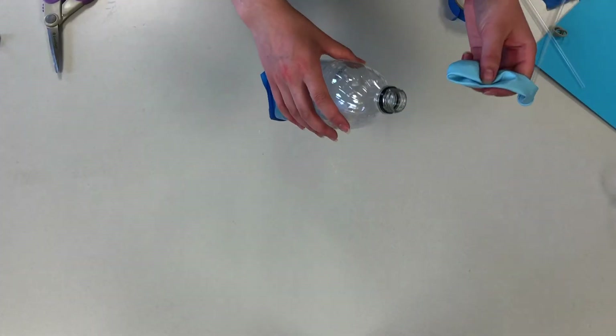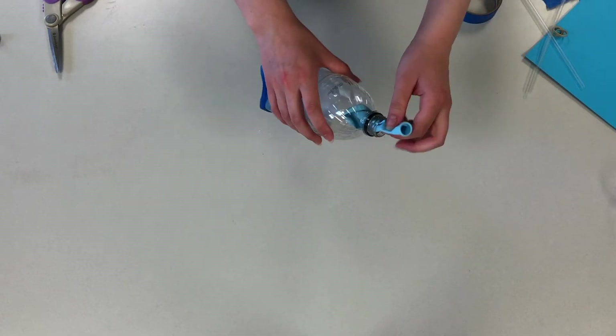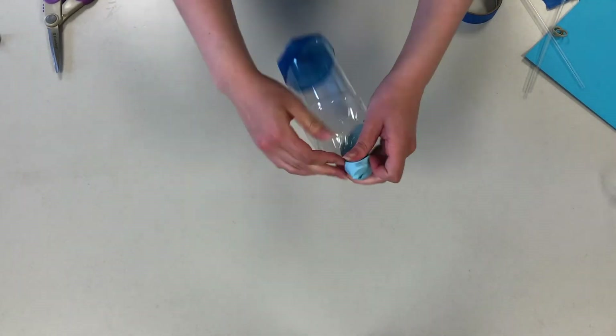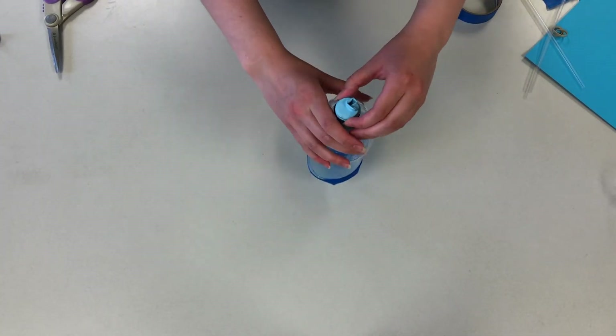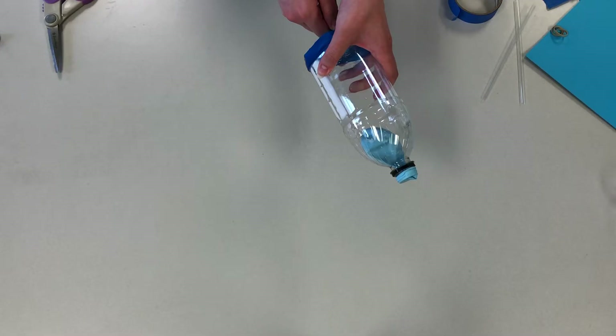Now take your second balloon and put it inside the top of the bottle, but use the open end to secure around the top. If it doesn't stay very well, feel free to use tape or string to hold it in place. Just don't cover the opening of the bottle.